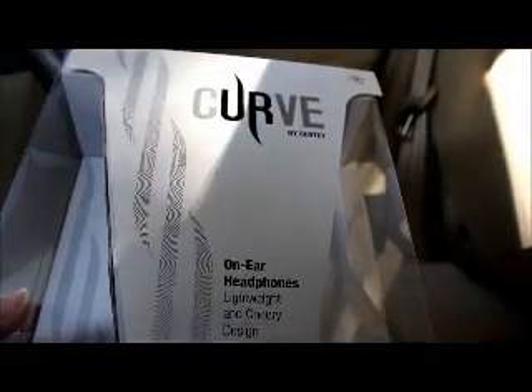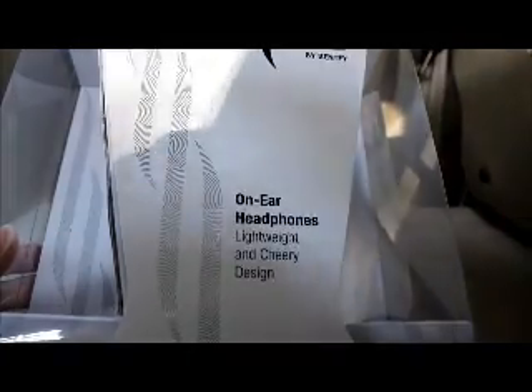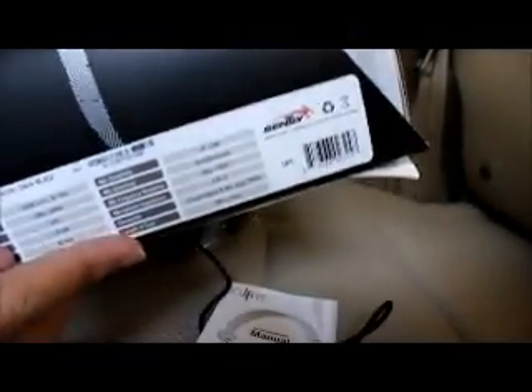Hello, this is the Curve by Sente, and this is our on-air headphones, lightweight with a cherry design — that's what they would say. And then this is the package itself, it's pretty simple, nothing too complicated. It has all the specifications on the base of it in case you want to read it.